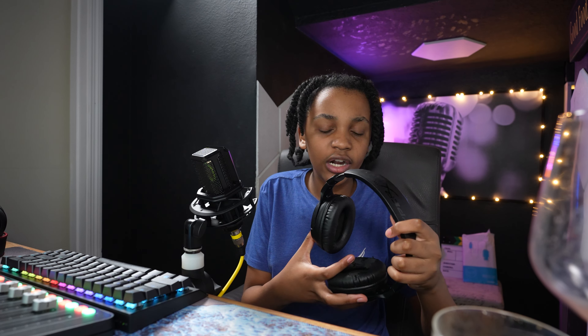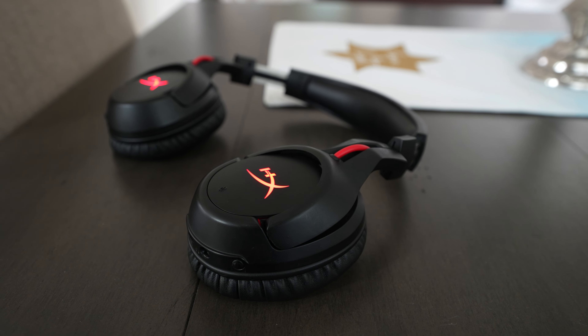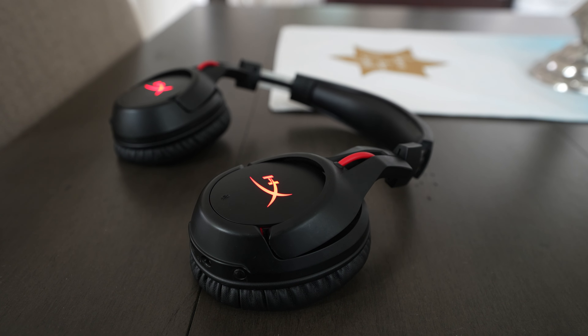Now for the Cloud Flights — I'm giving these a 7 out of 10. It's a pretty good headset and it served me well over three years. It has amazing battery life, but it's not built very well — it's old and flimsy, especially with the Cloud 2s available at such a cheap price.